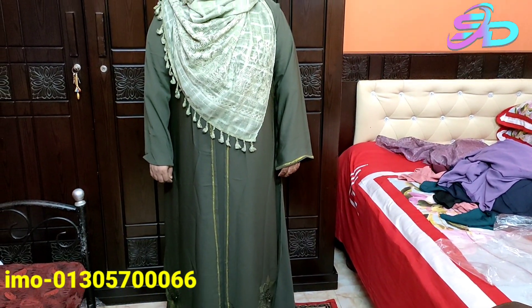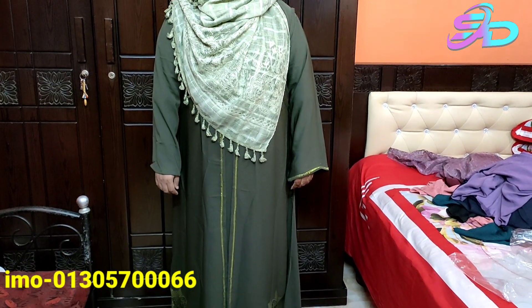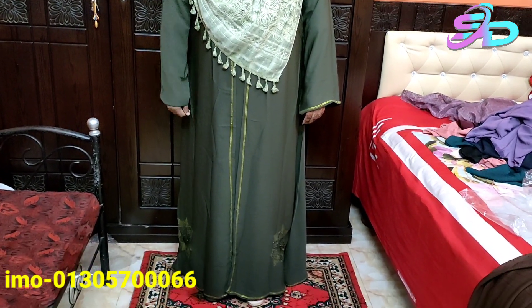Assalamualaikum, viewers. Welcome back to Sumeririm. I am Swahach. I've been watching today. Now we have a beautiful story and it is made in the very little collection of the girls.